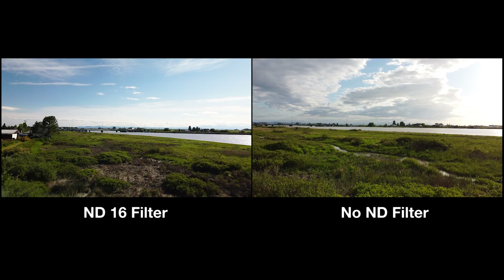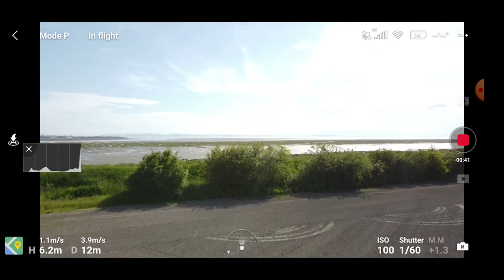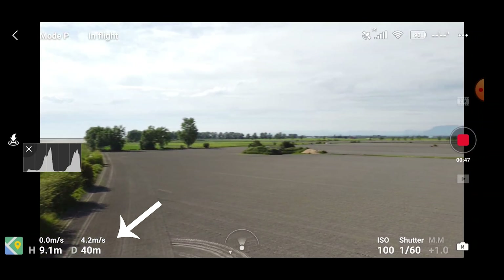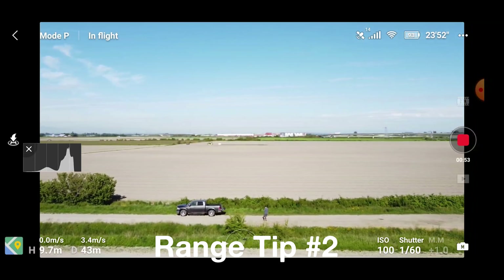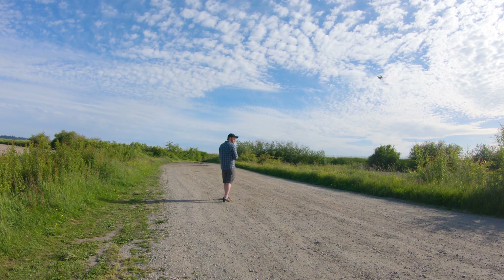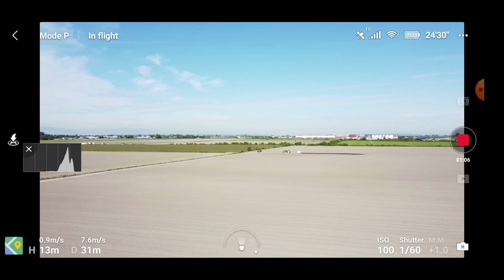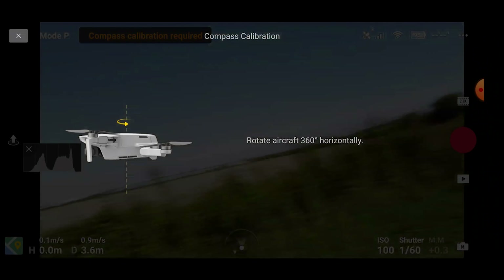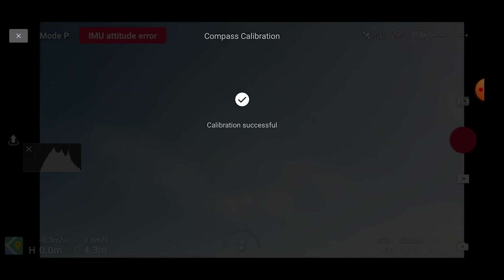Now let's get back to the main focus of this video and jump right into the range test. For the record, in this test I was using an ND-8 filter, which was obviously not enough for this bright day. Make sure to pay attention to the height and distance shown at the lower left of your screen. One factor that really helped with range was proximity to metal — I suggest being at least 20 feet away from anything metal, including your vehicle, for the best results. This will also save you time by not having to calibrate your drone's compass every time you start it up. For the sake of time, I've sped up the test about 850%. Let's see how far I made it.